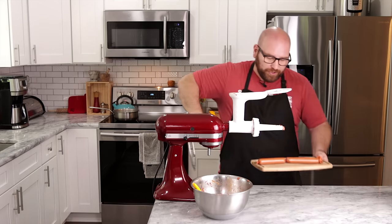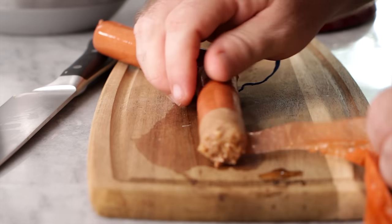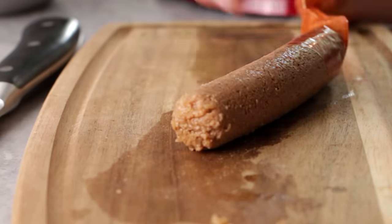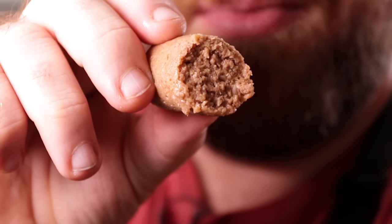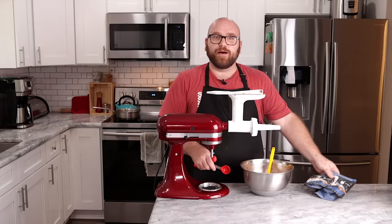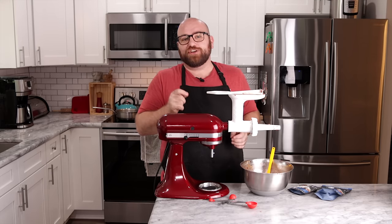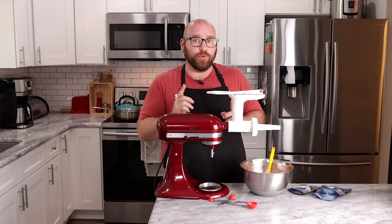These guys have been boiling for about 20 minutes. Let's remove the casings and see if we have hot dogs. There are some air bubbles — maybe I could have packed them more because they didn't get as smooth as I'd like. It's definitely good, but it's just not dense enough. We want this to be a bit smoother and have a little more bite, like a pop to it. I think I know how we're going to accomplish that.